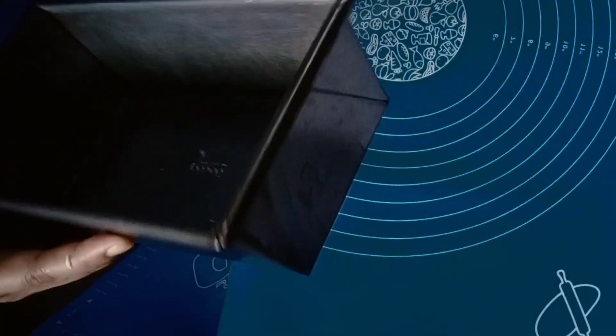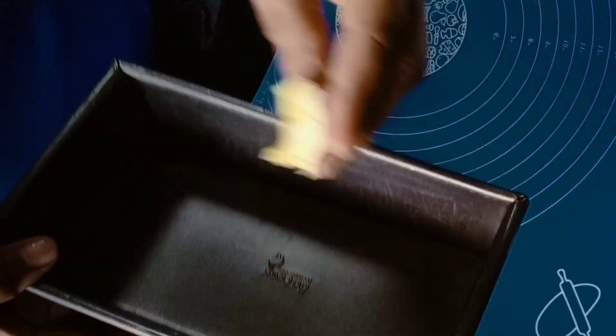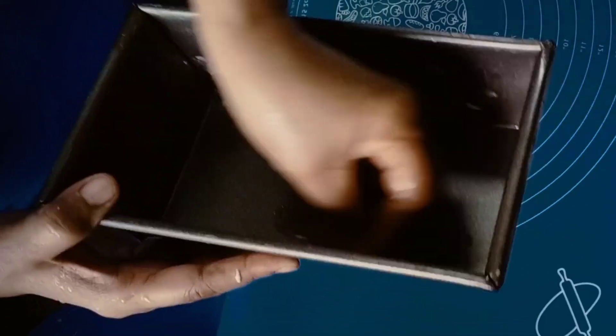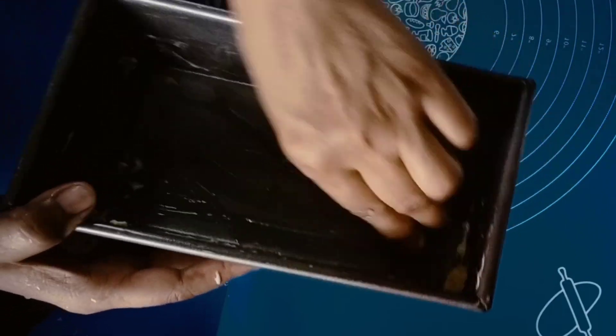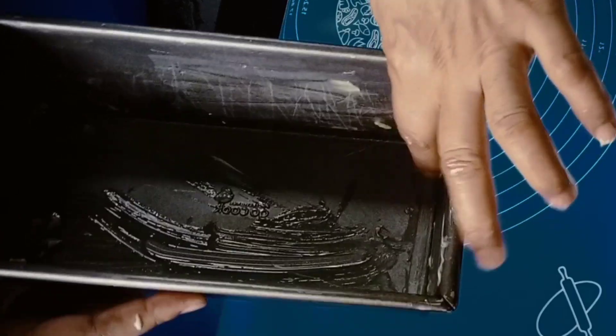Now let's grease the pan with butter. I'll grease the sides too so the bread won't stick — make sure to coat the corners. If you have baking spray, you can use that instead. I'm just using butter since I don't have shortening.